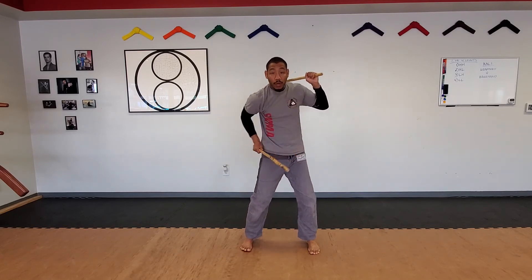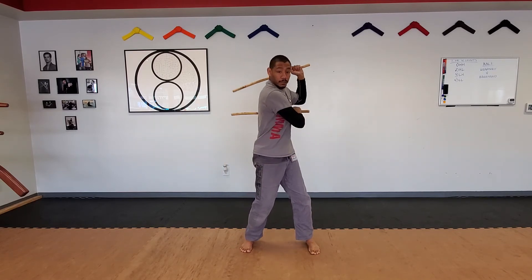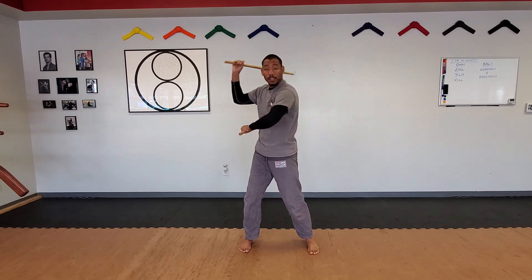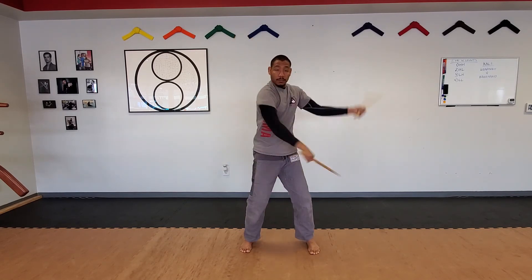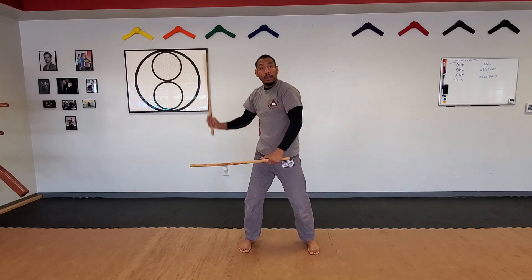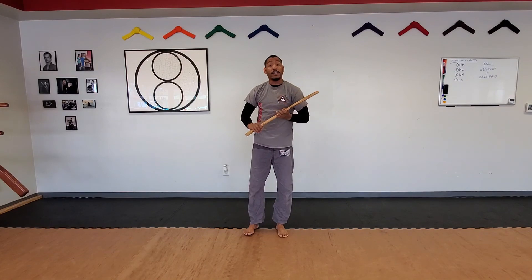This could be used if there's thrusting with a knife or a stick — I could hit that arm, or that stick, or that knife, and then the top arm will hit the head. Make sure that the bottom arm starts first, because if it doesn't and you go at the same time, you're gonna hit your own stick or possibly your own arm. And once again, that's known as low-high attack.